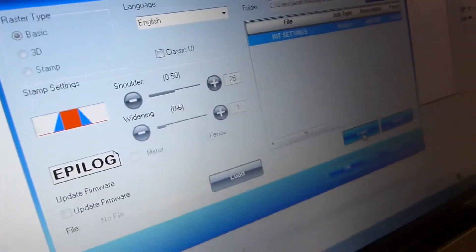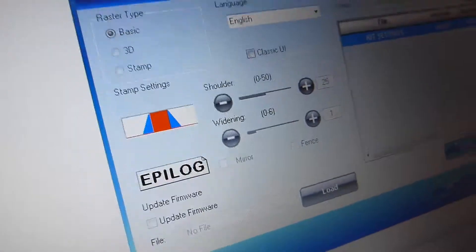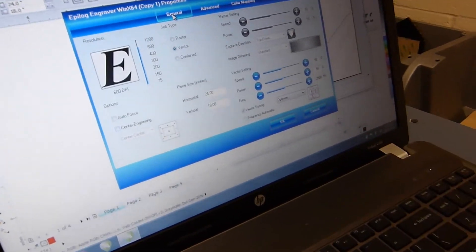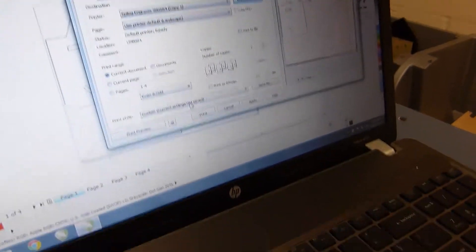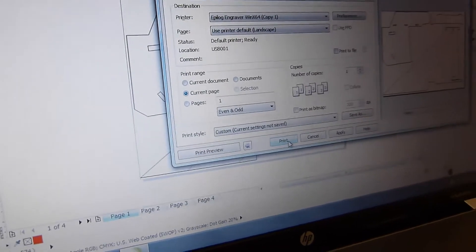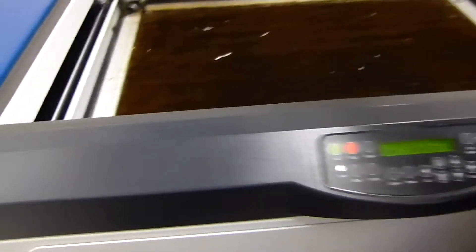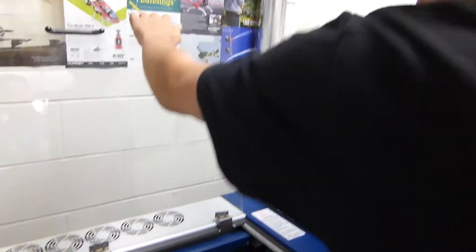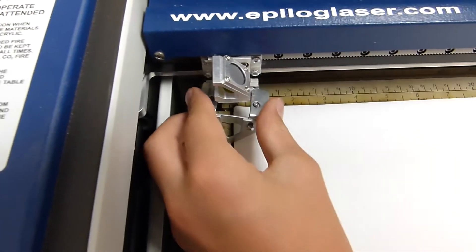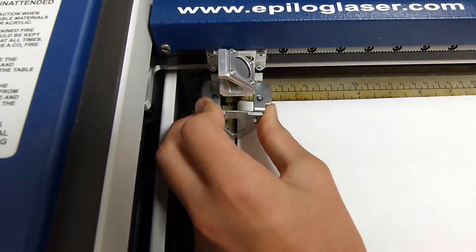The red lines are the fold lines, so it'll engrave them, and the black lines are the cut lines. It's already loaded and has the 24 by 18 set. All you're going to do is hit OK, and then select the current page because you don't want it to print the whole thing. Hit print, then pick up a piece of foam board, make sure it's nice and level on each side. You should always do this before printing — set the foam board in, flip this little thing over, and make sure it's touching the top of the foam board.